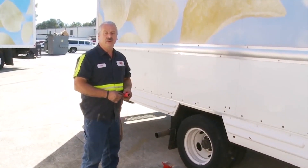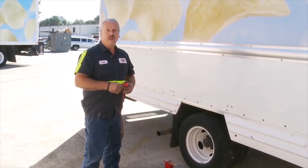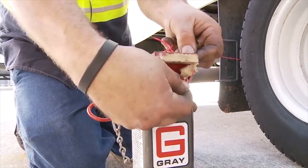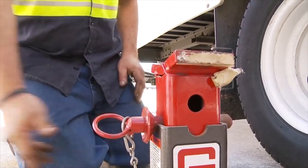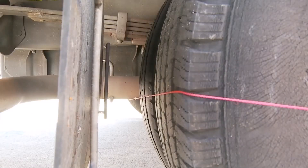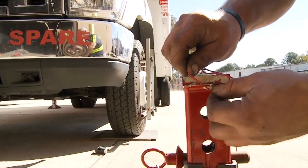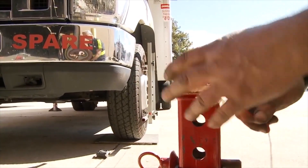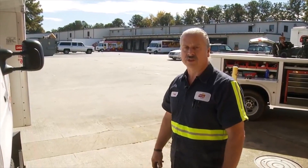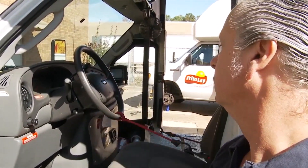Now that we've got our camber set, we're going to adjust the toe next. We're going to center the wheels with the steering wheel using a string line. I've tied a loop in the end of my string line and I'm simply going to hook it to a jack stand. From there, I'll run the string line around the tires to the other side of the truck. After your string line is set up, you need to make sure that your steering wheel is still centered because setting the camber can move the suspension slightly, even though it is tied down with the bungee cord.